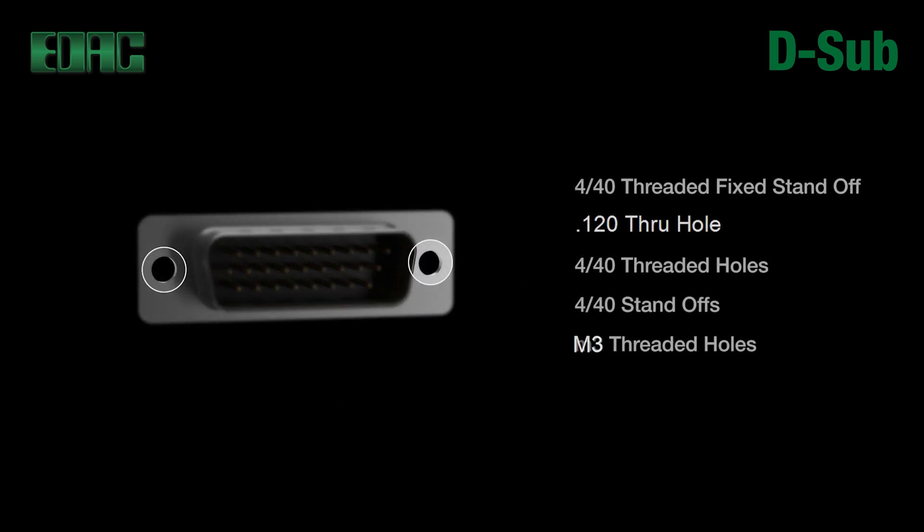Various mounting flange options are available including 4-40 threaded fixed standoff, 0.120 through-hole mounting, 4-40 threaded holes, 4-40 thread standoffs, and M3 threaded holes.